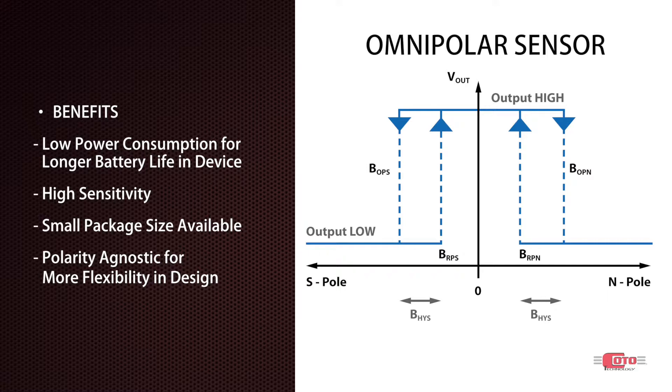Red Rock digital TMR sensors are active low devices, meaning that the output is high when no field is present and it goes low in the presence of a magnetic field, as long as that exceeds its activation threshold, or what we call BOP.